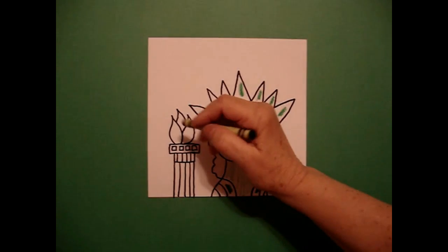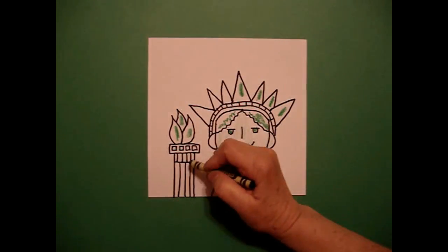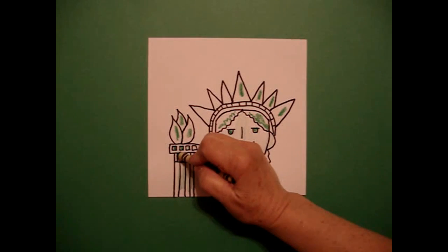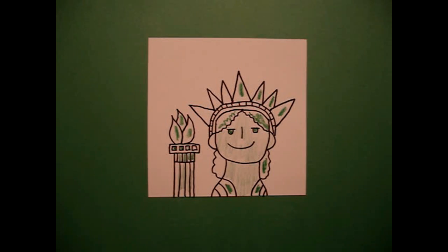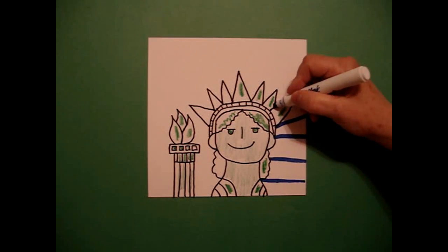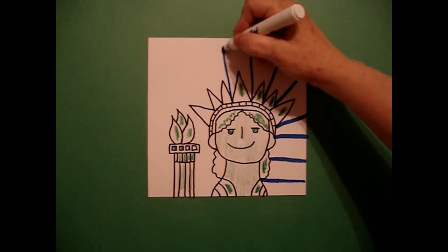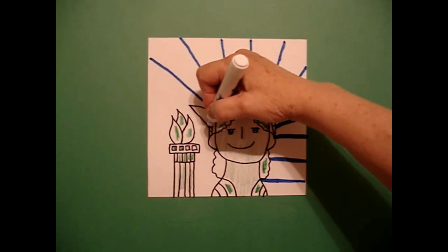I come over to her torch and I'm going to do the same thing — dark green, light green, dark green. You can make these decisions on your own; it really doesn't matter. You just want to have as much light green as you have dark green. Once I finish, I'm going to do straight lines with my blue marker all the way around, so she looks like she's radiating all kinds of good positive influences for all the people coming to the United States.